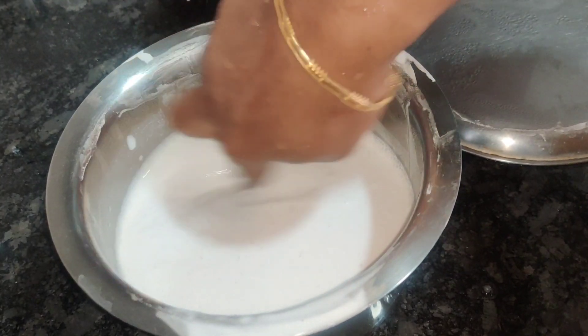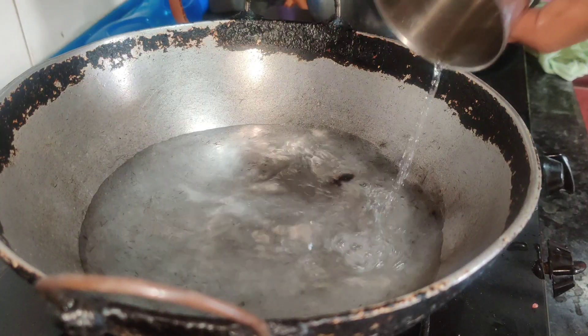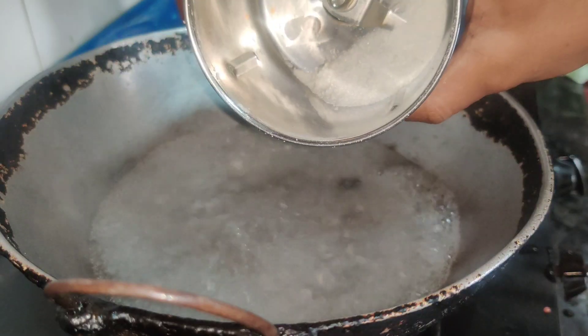This is a pot of 100 grams, so it is soft. I will make this pot of 50 grams.